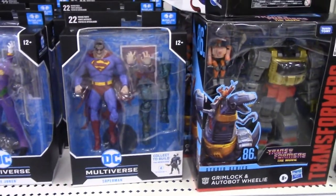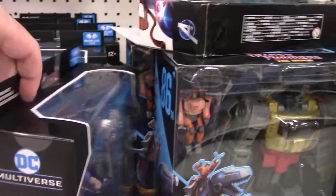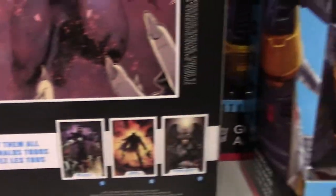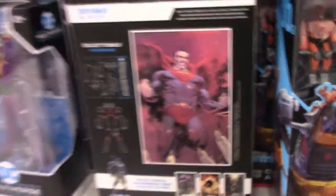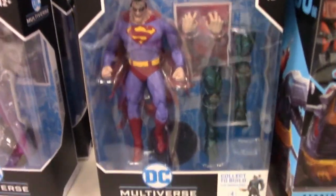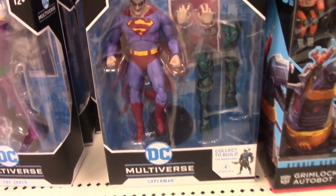They do have some of the newer stuff here. This is the Infected Superman — this is part of a Build-A-Figure wave. You make Ares, which is right here. These were, I believe, the characters that were part of that wave. Here's the Infected Superman. Again, this is McFarlane Toys — they got the Multiverse license that I believe Mattel had. Mattel had it, then lost it to McFarlane Toys in 2020.